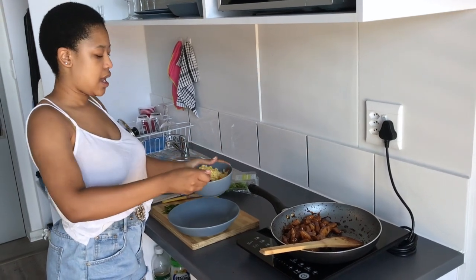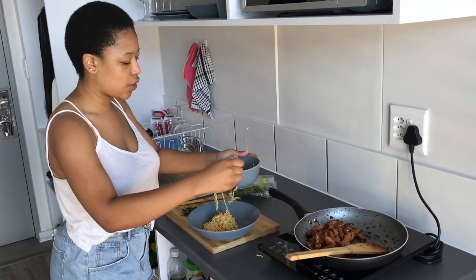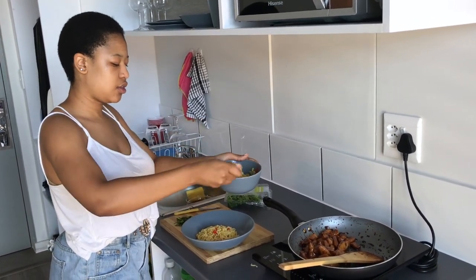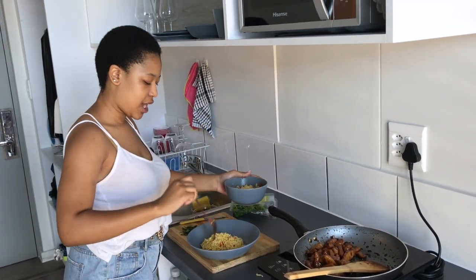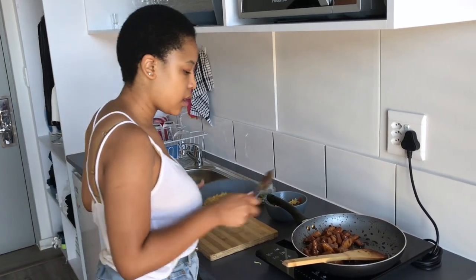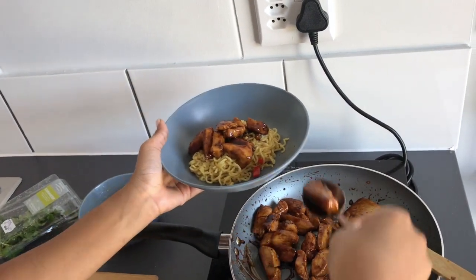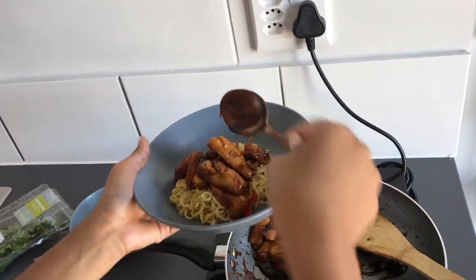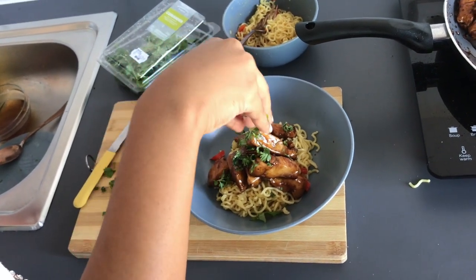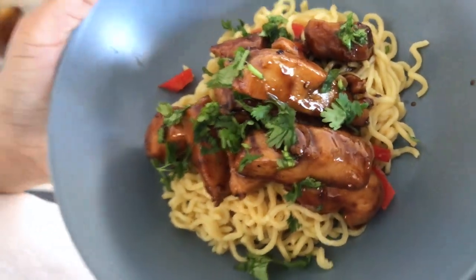I have here my two-minute noodles — I'm just going to put them in this bowl. You can prepare your noodles the way that suits you best, because some people like them soupy, some people like them really dry. I like them just hydrated and wholesome. Then we're going to get some of our chicken on here — take however much chicken you want and pile it on. Get some of that sauce on there as well. At this stage it should be very sticky. And then to finish this off, I'm just going to garnish with some coriander, because it's just going to add that last punch of flavour. There you have it, guys — our teriyaki chicken with two-minute noodles.